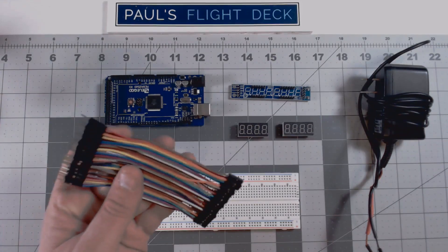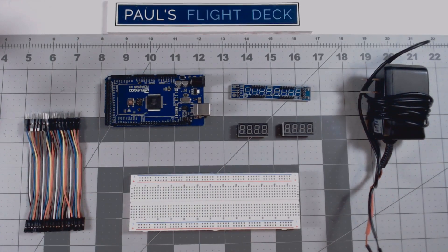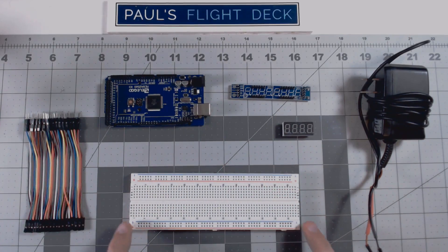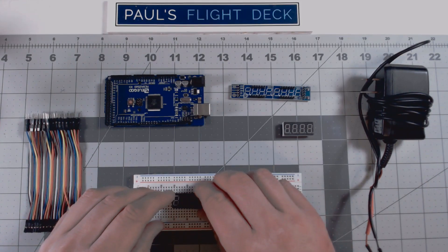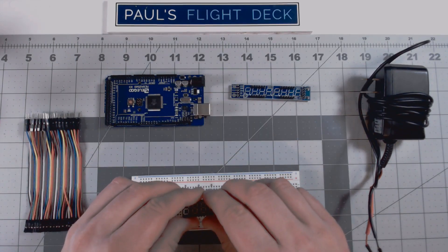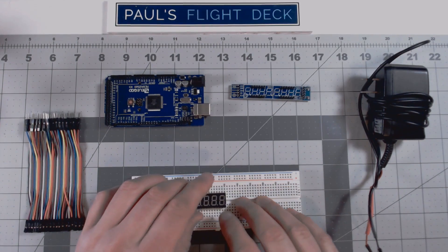What we're going to do now is take our male-to-female header pins — I think this is about 60 or so — and connect it all up to make sure it works. First we're going to take our two displays with the decimal side down, and on my breadboard — which I think is 64 wide — we're going to straddle the middle line. I'm going to make the first pin go into column 15, with six pins going through. I'll take my second display and lock it up right beside it — it looks like it's going to start at 27 and run all the way through 32.